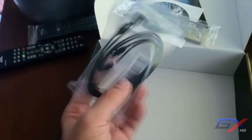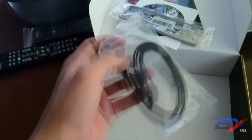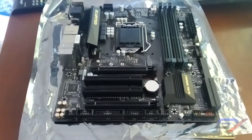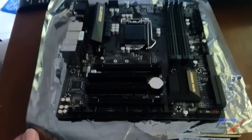One of the SATA cables is right-angle shaped. There are no extra stickers or additional accessories from Gigabyte. Now let's focus on the motherboard itself — as you can see, it is the Gigabyte Z270M D3H and it's matte black with a mix of parallel gray lines.